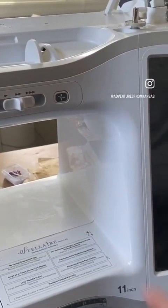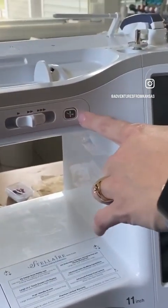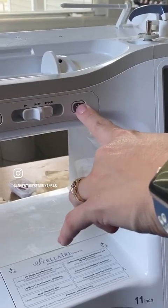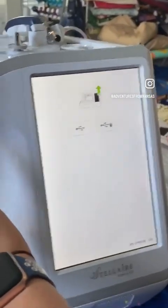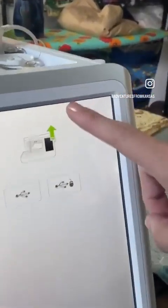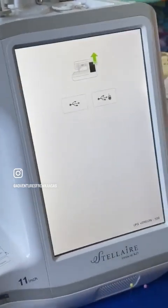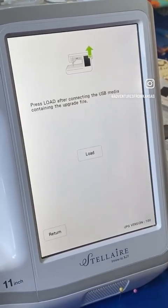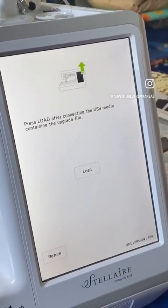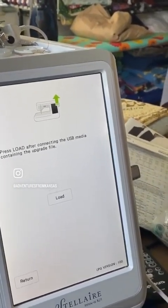Hit the button that has the needle threading icon and then press the on button, and your machine will show you a screen with a computer and a green up arrow and two different options. Take the USB drive, stick it in the top slot, and then click the USB button. It's asking you to load the media that is on the file, which is why you only want the new version on there.